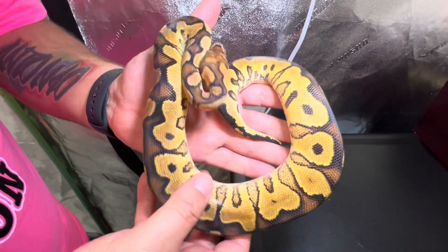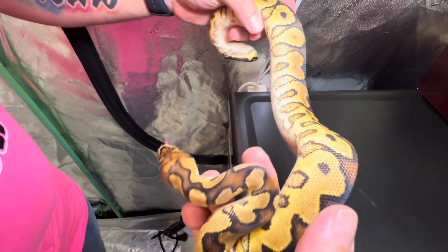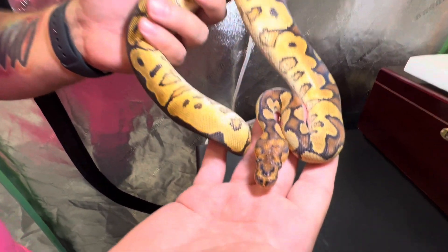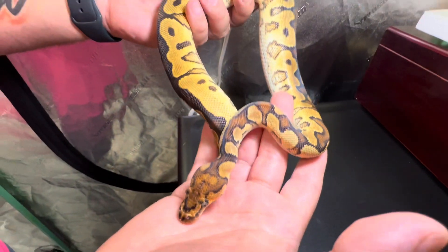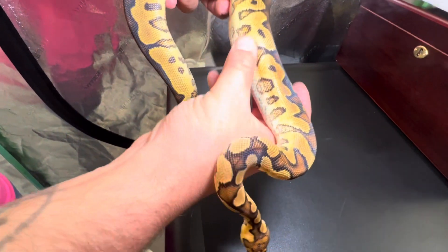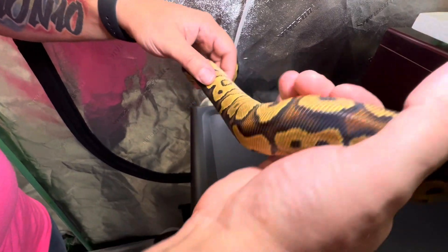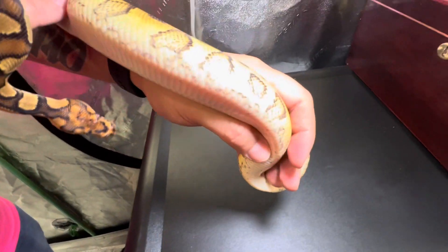All right guys, here we go — beautiful yellow belly clown male. Again, possible — very slim chance but still always a chance — that he has het monsoon. Look at that amazing head stamp there, very wacky and very uneven, non-uniform. That nice yellow belly blushing up the sides, kind of opening it up in between the alien heads. Really nice, very high quality. You can see this side and again along that belly the kind of checkering there — just very nice, very high quality animal.